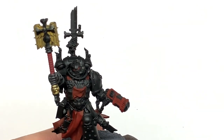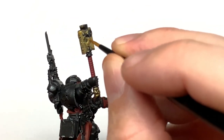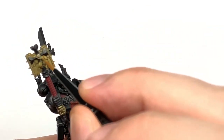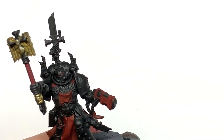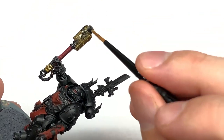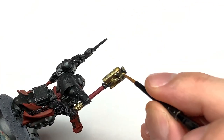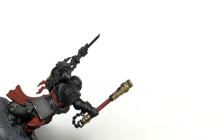Next we have Citadel Liberator Gold. I'm going to be using this to paint the Templar cross on the Crozius, and also the hilt and the grip of the sword. He used a little bit of Corn Red on the grip of the sword on his power pack there too, plus various other little details around the miniature.